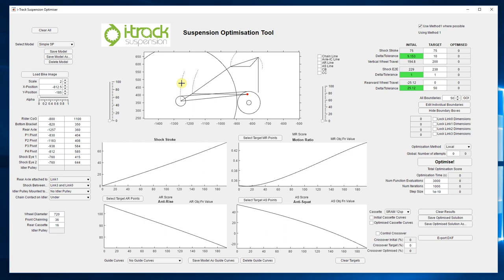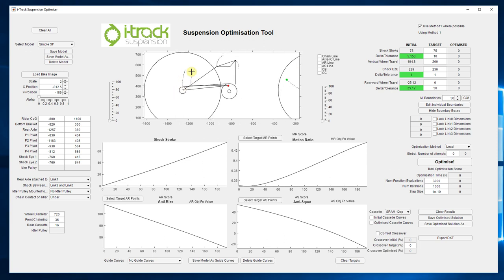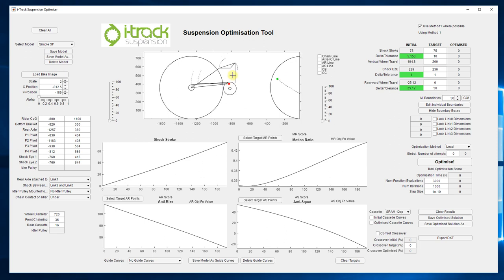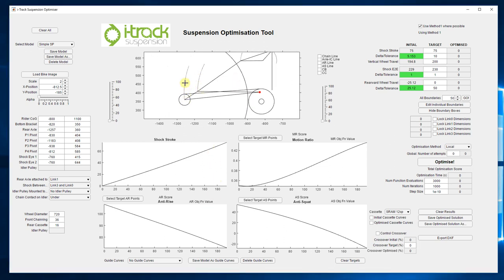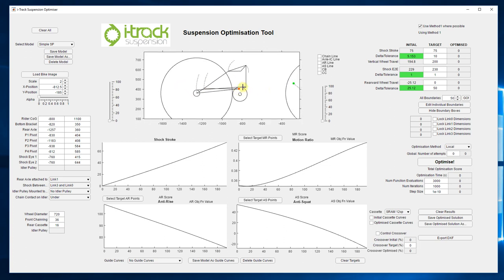The graphical method does it all for us and gives us these values. So basically what we've just spoken about means that axle path, for a given drivetrain, will determine the anti-squat, and the location of this main pivot — or the instant center when we get onto multi-link designs — will determine the anti-rise values. So now let's look at how we can separate the pivot, which is where the anti-rise values come from, and the axle path, which is where the anti-squat values come from.